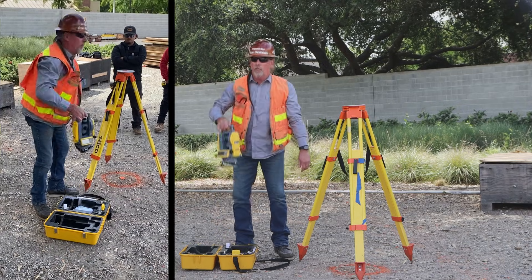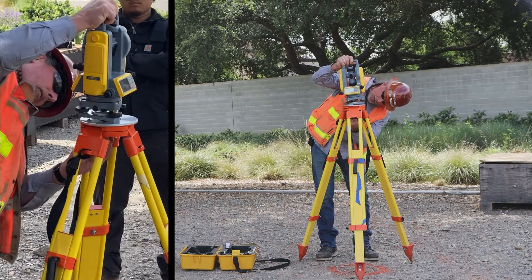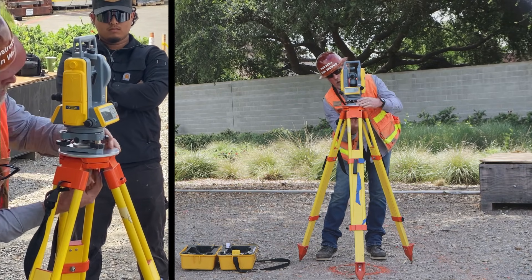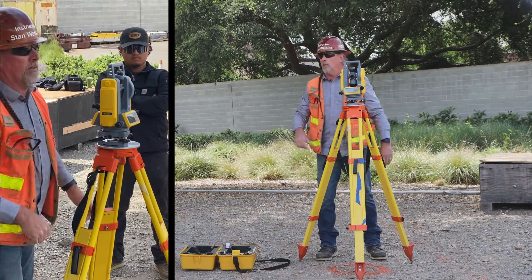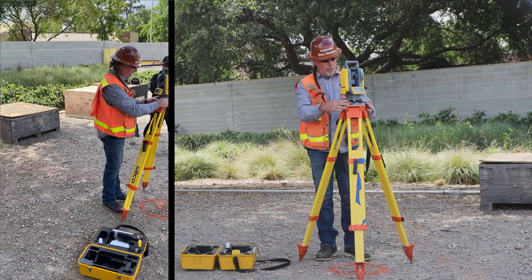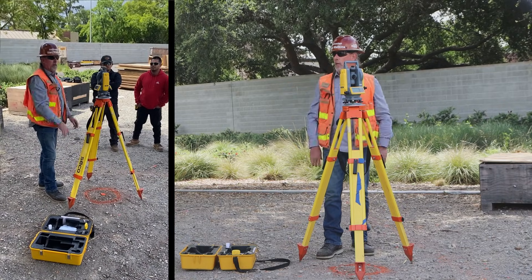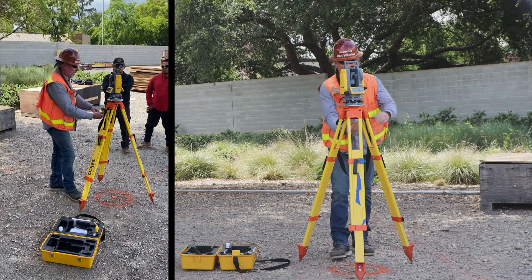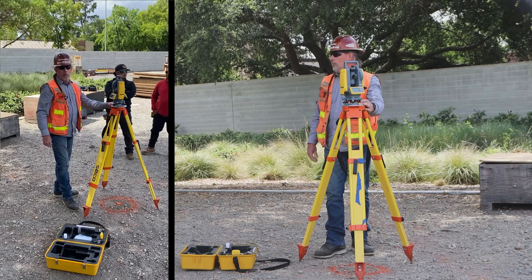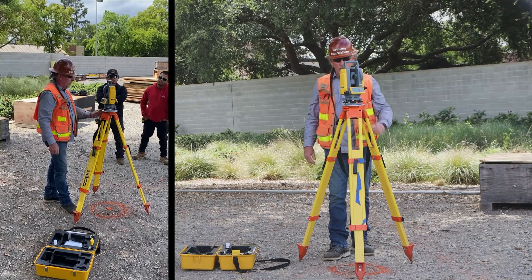Reach down here. First thing we're going to do is go straight to the tripod with it. I'm going to line it up with its threaded screw and thread it in. Now here's another important feature — see how it has leveling knobs? We want to put each one of those over a leg and make sure we put it centered into the base of the plate. Then we're going to tighten it. Do not over tighten it — just snug it. You don't have to crank on it.